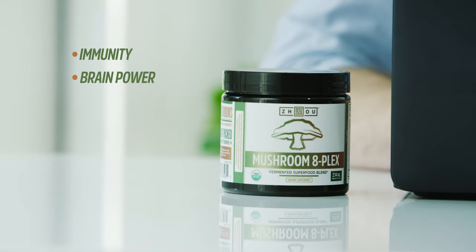Mushroom 8 Plex is here to help you support your immunity, power your brain, and give you the energy and endurance you need to check off your to-do list. This fermented, organic superfood blend is antioxidant-packed, nutrient-dense, and tastes great as tea in shakes or smoothies and other recipes.